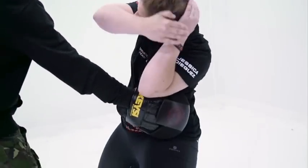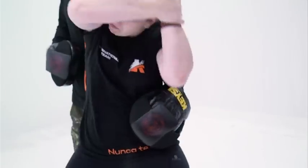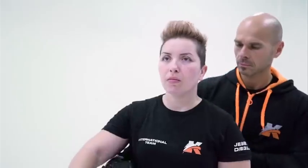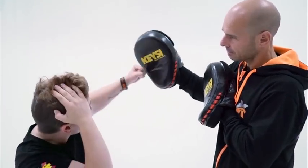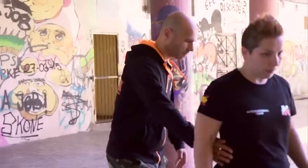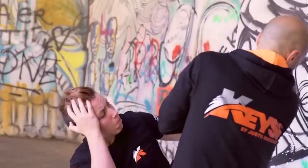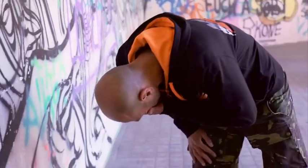Aquí vemos cómo juega con el saco. Necesitamos reaccionar de una manera explosiva, y ese entrenamiento que hemos estado desarrollando, tanto en la sombra como en el saco, es el que nos va a hacer reaccionar de una manera explosiva.